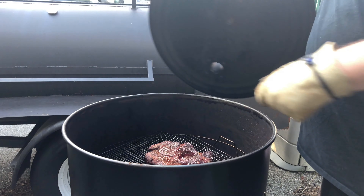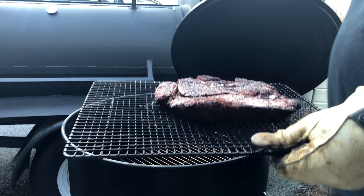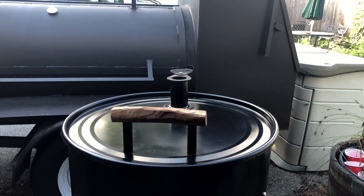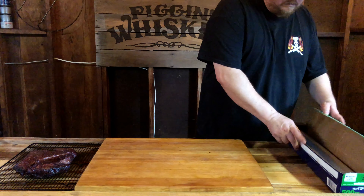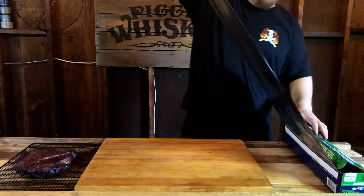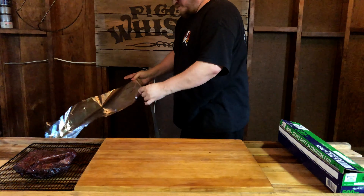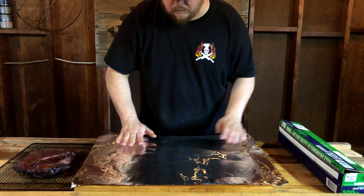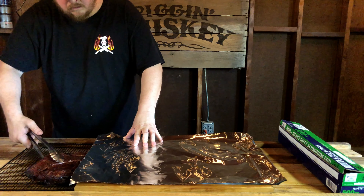Now once we have our sauce made, we're going to retrieve the meat from the smoker. It has been two hours since we placed it on. It now has a nice, beautiful color — we're not looking for the typical thick black bark that you would see on a brisket. At this point, we're going to wrap our chuck roast in foil. We want to tear off a fairly large piece as we are going to double it over. It's important that we use a double ply of heavy duty foil because we do not want to lose any of the juices from the meat.